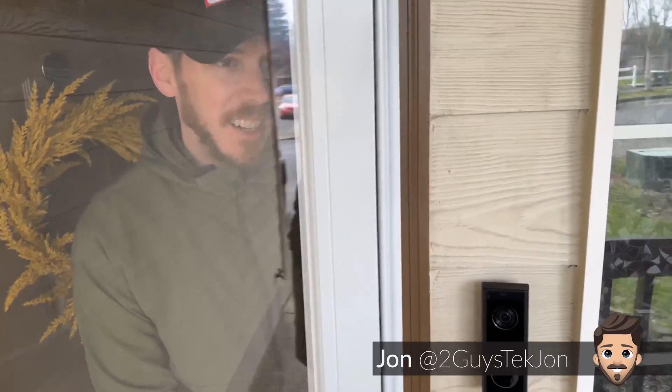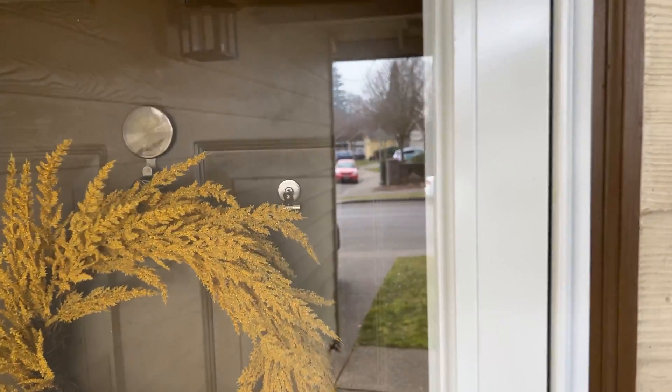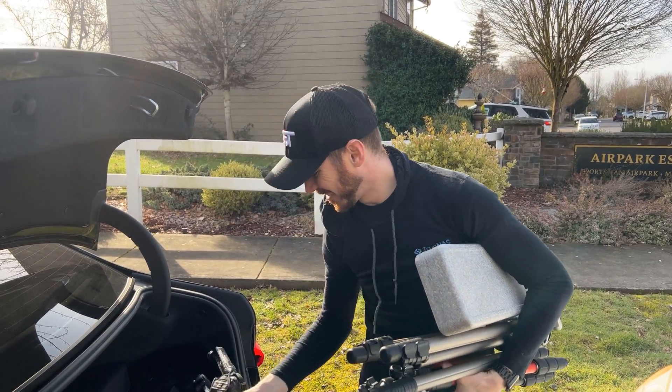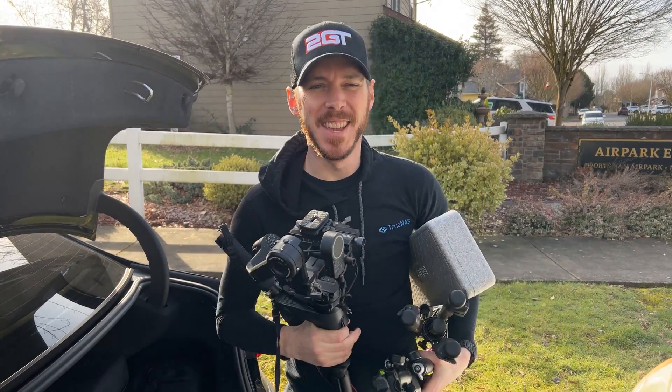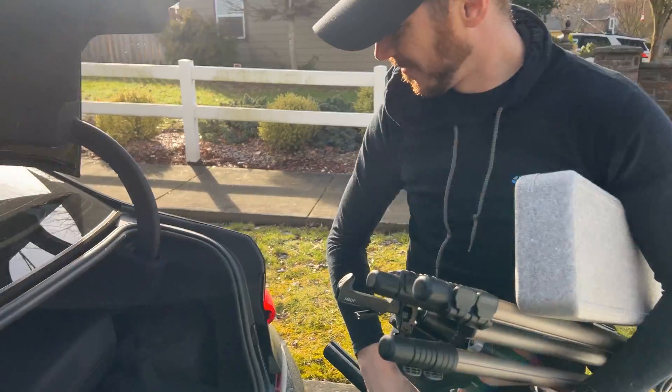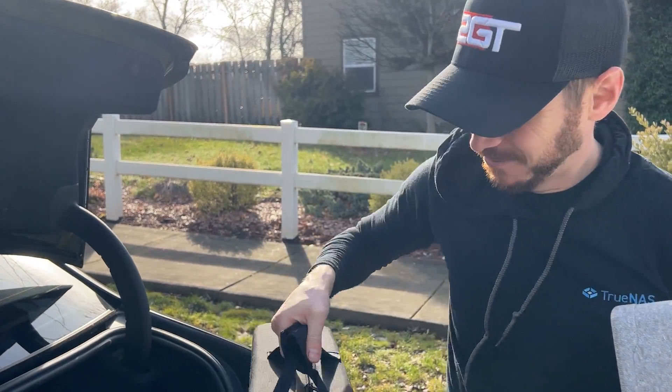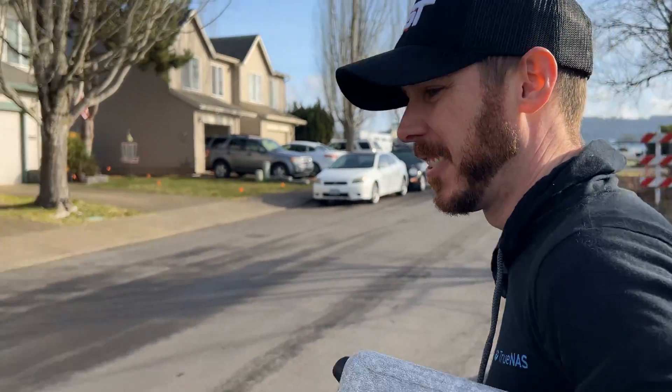Oh, hey! I don't want any Girl Scout cookies. But I got the best cookies! Are you excited? I'm excited. Look at you being the cameraman — I'm a cameraman today! There's a bigger box in the back of the car, I'm just going to get everything. Well, this is yours, so you do it all.